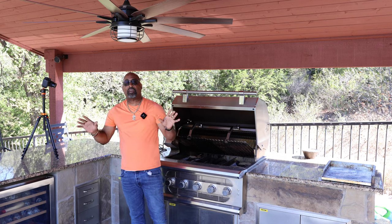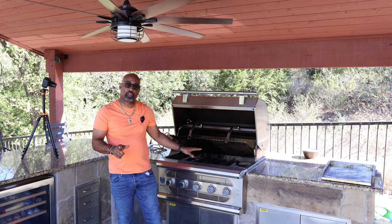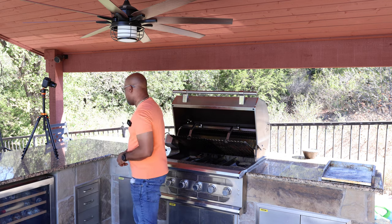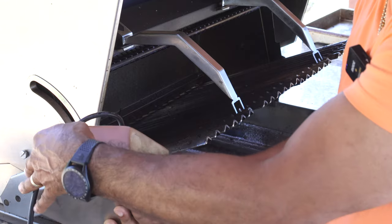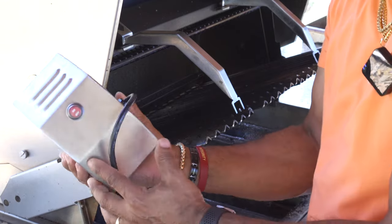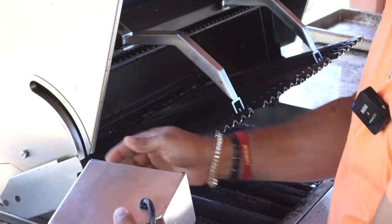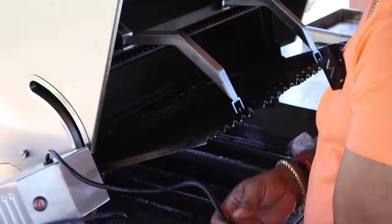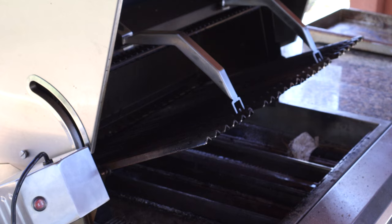We're here at the outdoor kitchen and I want to show you the grill setup on the American-made Muscle Grill for this leg of lamb rotisserie cook. Here's our heavy-duty rotisserie motor that we mount on the side — there's a bracket, and this baby slides right into the bracket. We have this baby powered up.